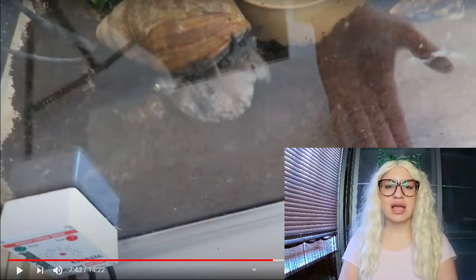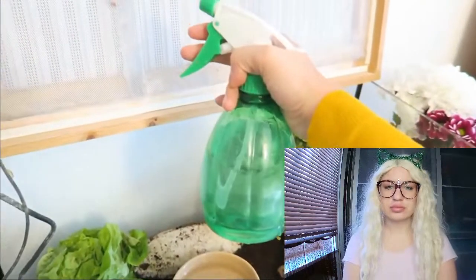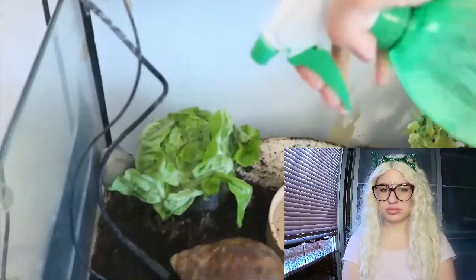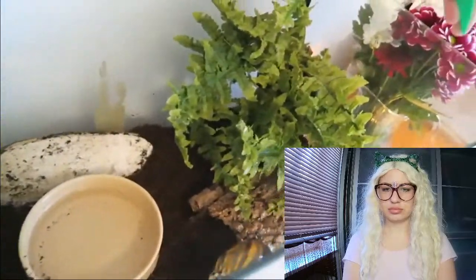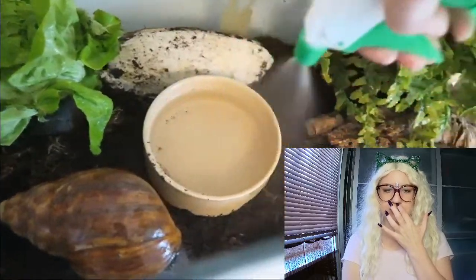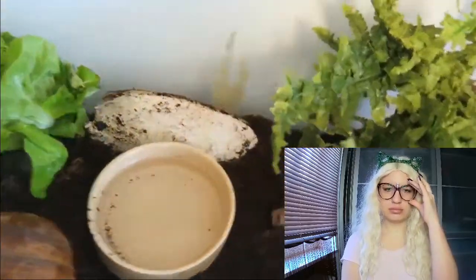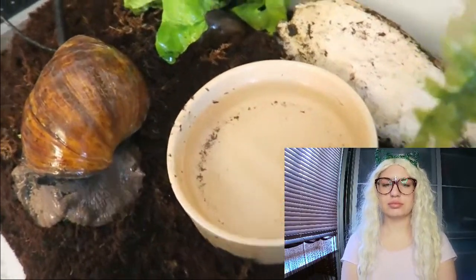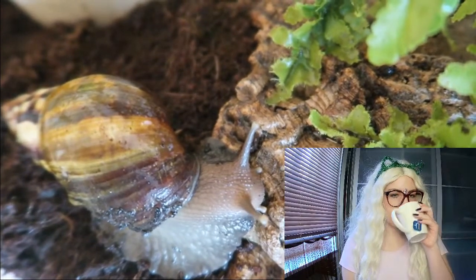She uses a squirt bottle and likes to spray her snails twice a day, drenching them. Snails love to be sprayed - just make sure the water is not too hot or too cold; room temperature is best. Now she says it's really up to you if you want to keep your snails singularly or with others - she actually has two different species of land snail in the same enclosure.